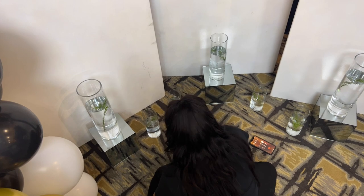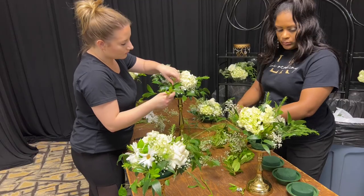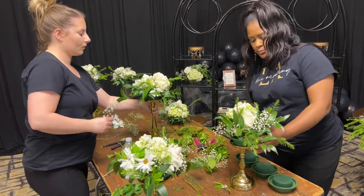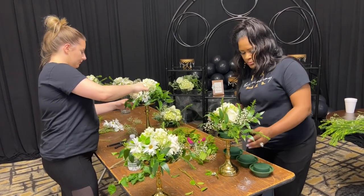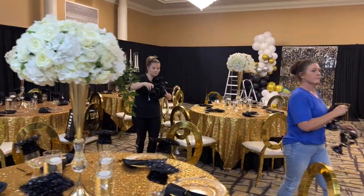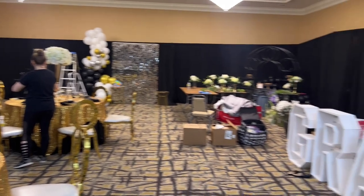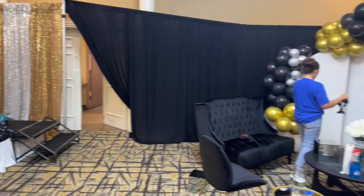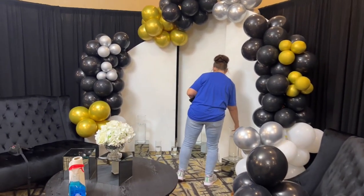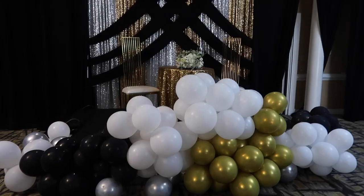At this particular event we had one venue but three different experiences: the dessert table area, the graduation stage area, the actual reception or dining area, and a lounge area — I'll be sharing all of those as we go through the video. The lounge area featured fresh florals and candles to make it feel really warm and cozy.